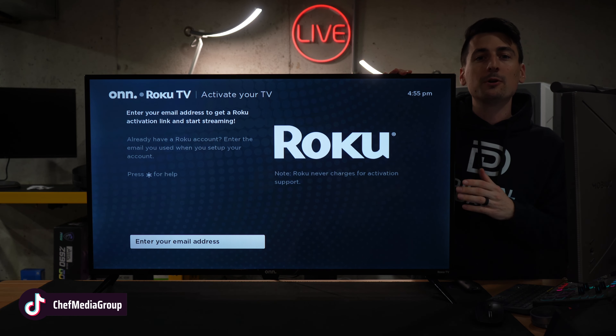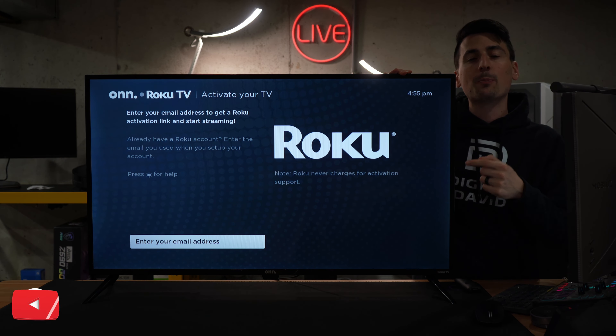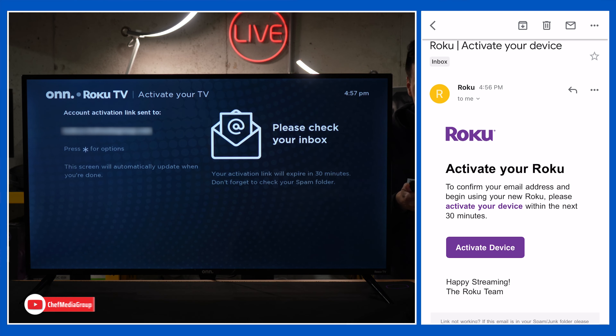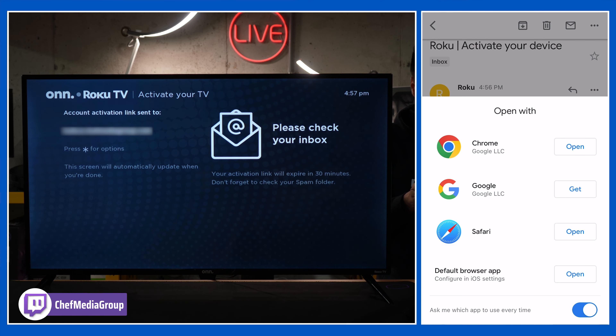After your TV updates and reboots, this is the screen you're gonna be at, where you're prompted to enter an email address. In your inbox you'll find an email that looks just like this, where you need to click the activate device button.